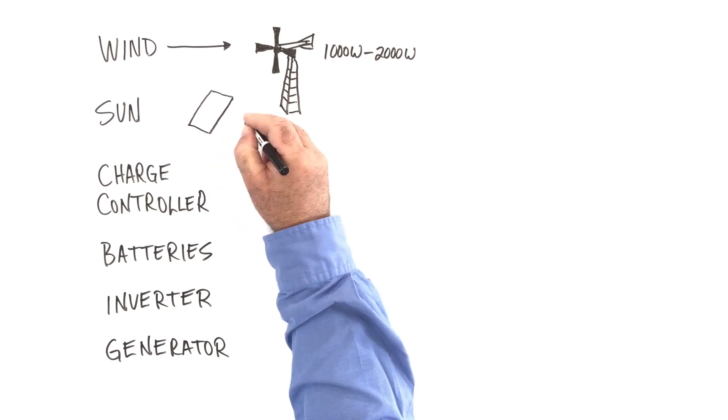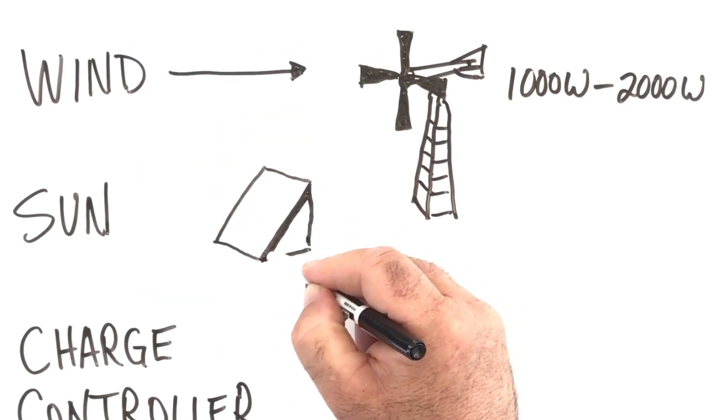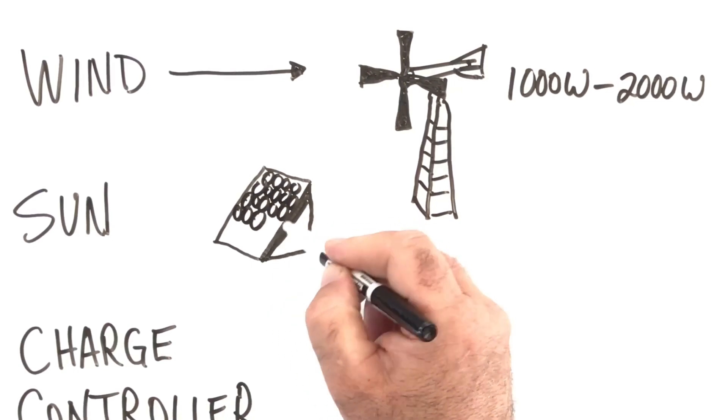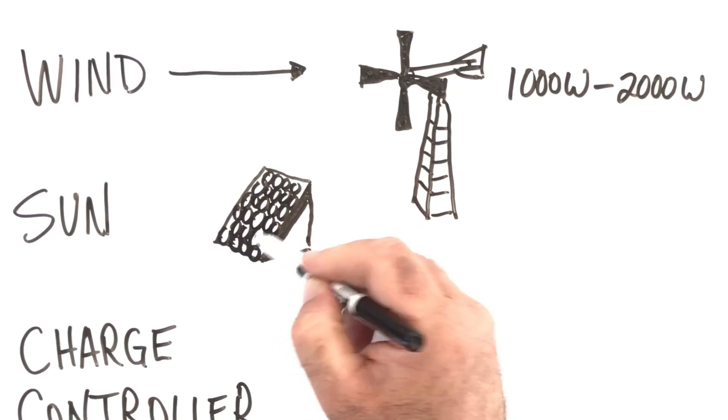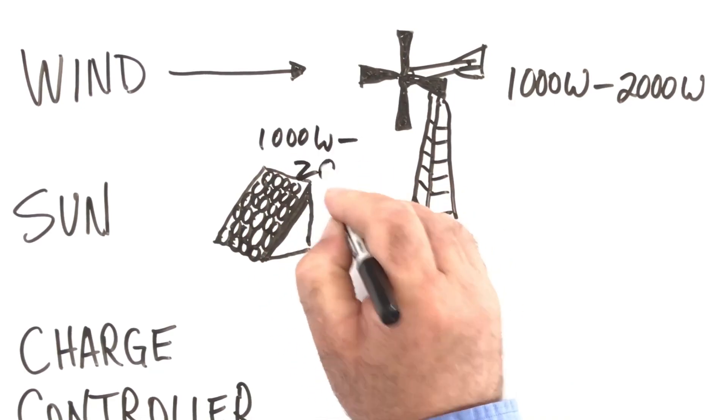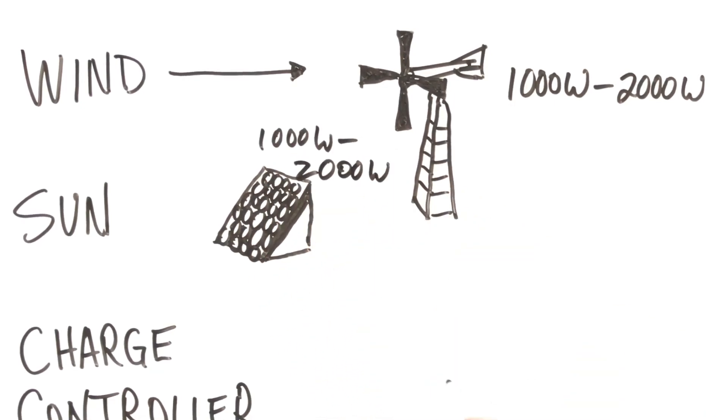Another part of the system is photovoltaic panels. These convert sunlight directly into electricity with no moving parts, and the panels for this project would have a similar output to the wind turbine — maybe 1,000 to 2,000 watts of power.